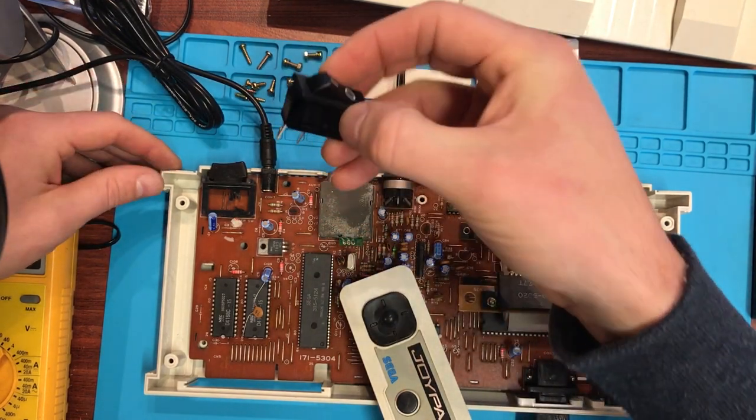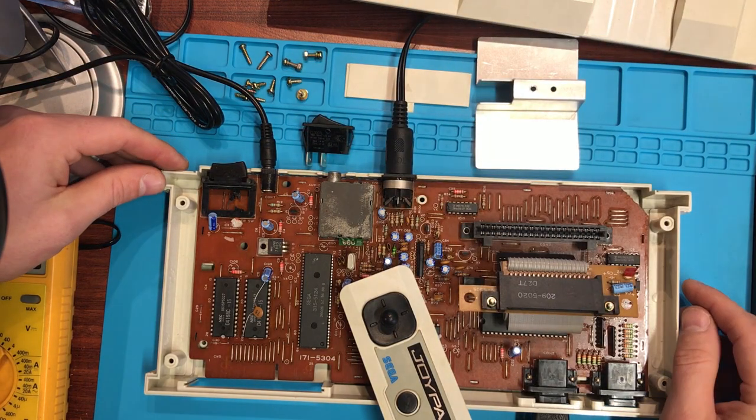We're going to replace the switch, and I'll show you where I got the switch, show you how to do it, and we'll make sure it all works.